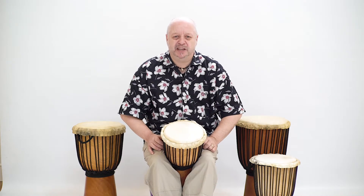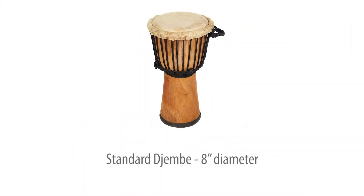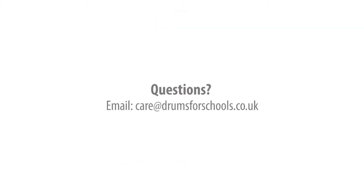To find out more about how to play the djembe, please watch our Drums for Schools tutorial videos. The Drums for Schools standard 8 inch djembe — the perfect smaller sized djembe for ages 5 to 11 years.